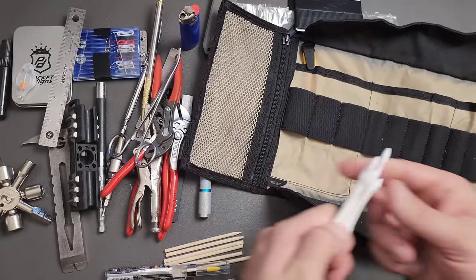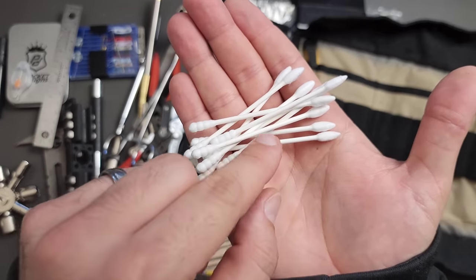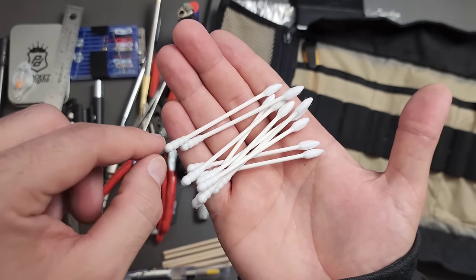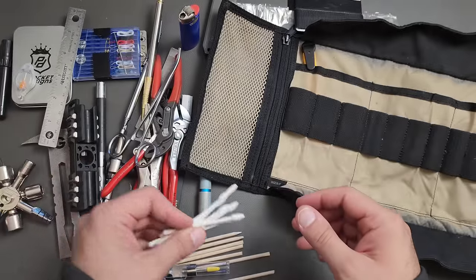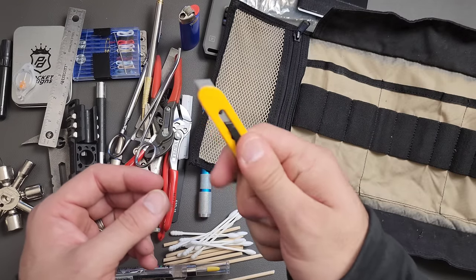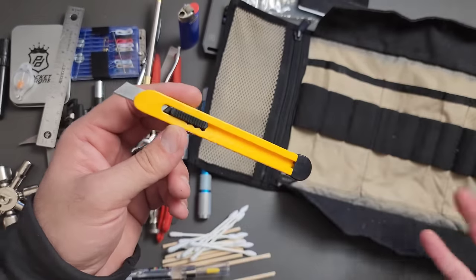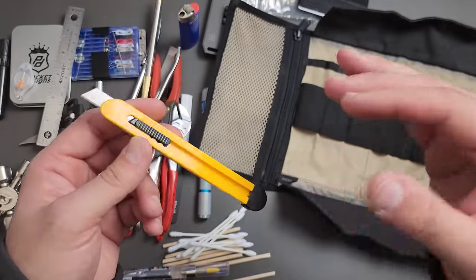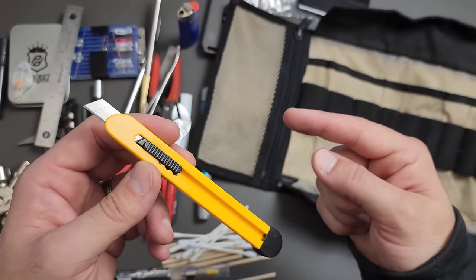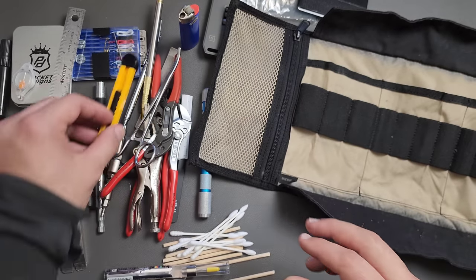For cleaning and applying lubrication, some Q-tips — specifically ones with two different types of applicators: a fine tip and a bulbous tip. Really useful for all kinds of things — cleaning, whatever comes up — and they're disposable. I also have a snap-off utility blade. A simple snap-off blade is more ideal than a standard utility knife here since I don't want to store a whole bunch of blades, but I can snap off a little at a time and always have it sharp.